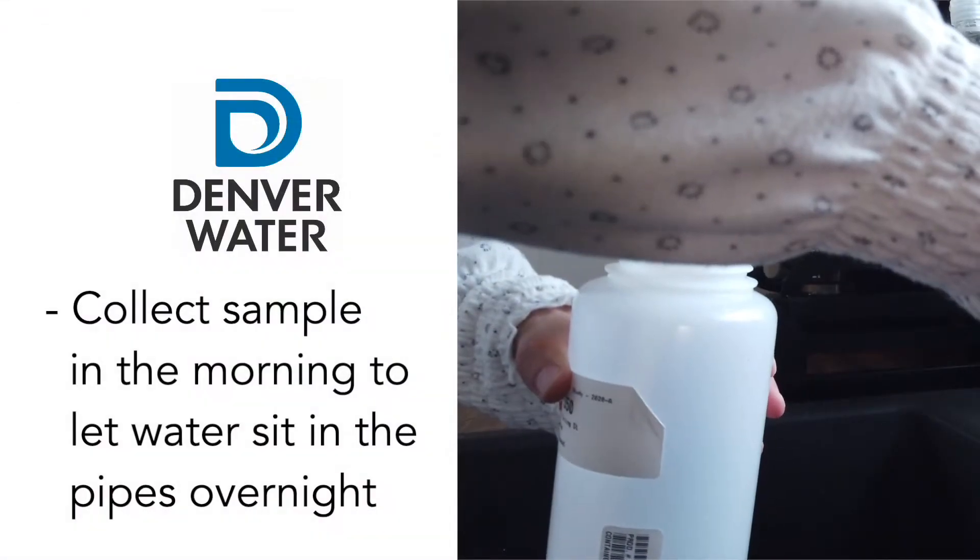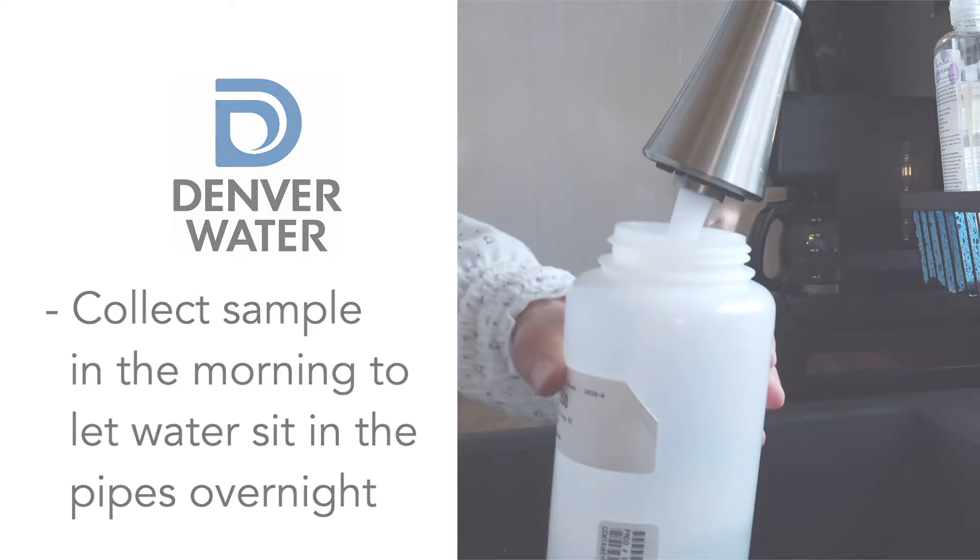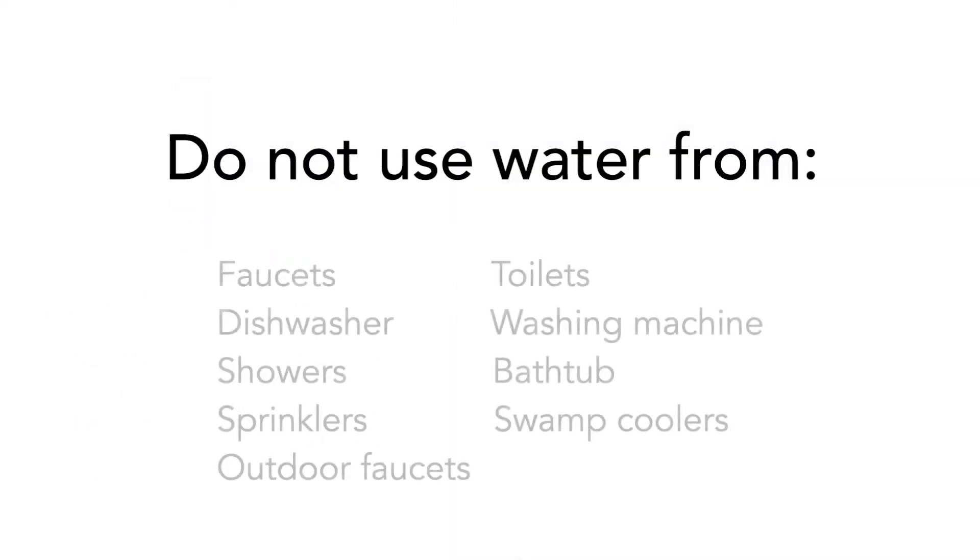We recommend collecting your sample first thing in the morning, after water has been sitting in the pipes overnight. During this stagnation period, it's important that you do not use any water in your house and make sure all your sprinklers are turned off.